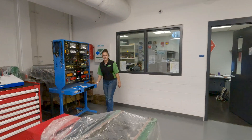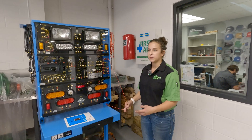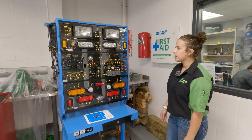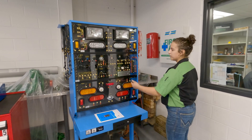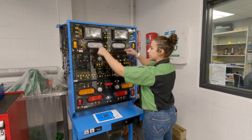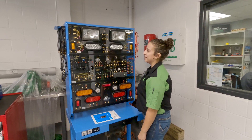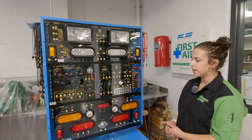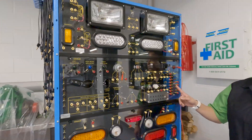Over here is another electric training board that we've been just recently learning how to use. This one is a little bit more complex than the ones on each of our toolboxes. You can wire things like a horn — we have brake lights, we can get all these lights to turn on. The horn actually does work if you wire it correctly. That's mainly just to learn about lights on a vehicle, how to wire things, and how to not blow fuses.